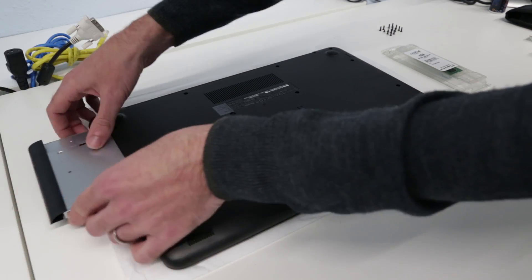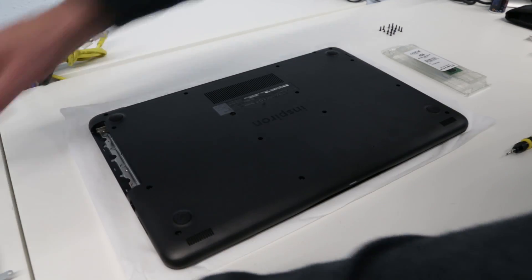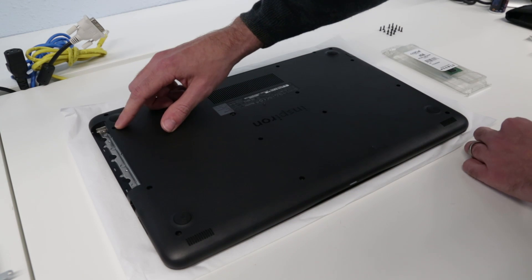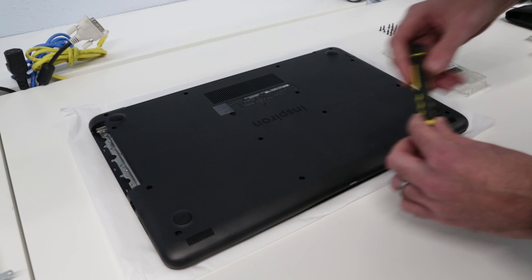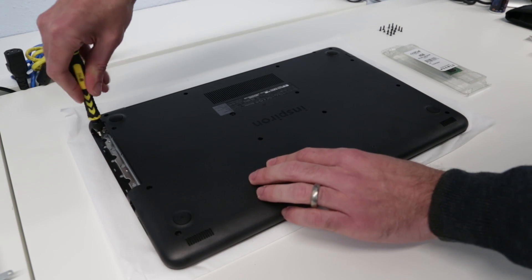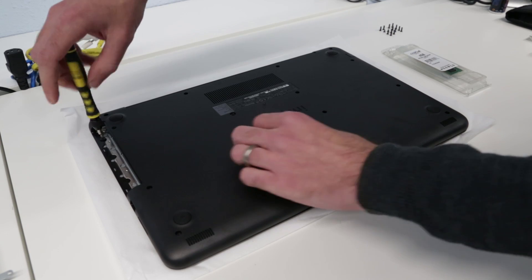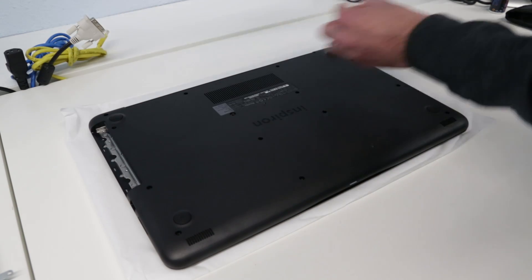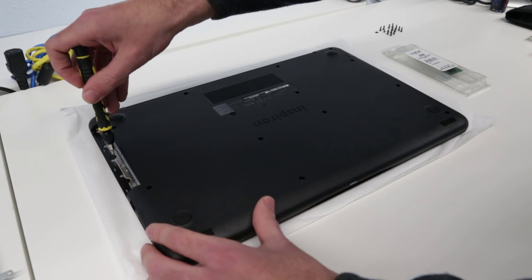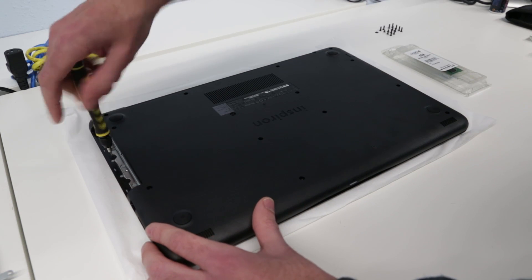With all of those screws removed, the next thing to do is slide out the DVD drive, which was held in by that screw there. Underneath that we have three more small screws - these are small flat-headed screws and the same screwdriver seems to do the job for these.